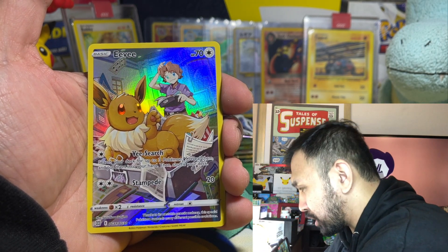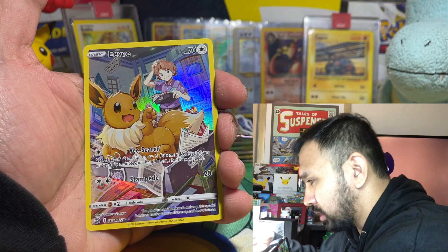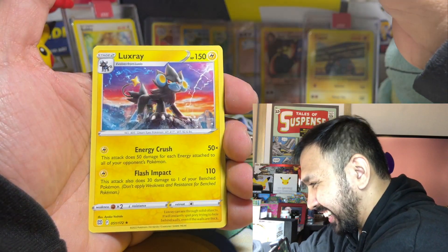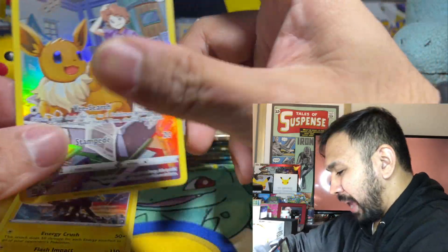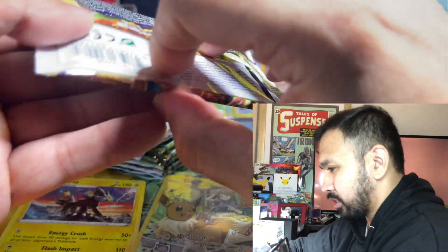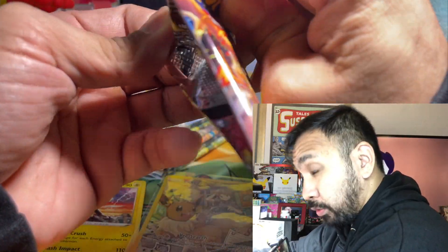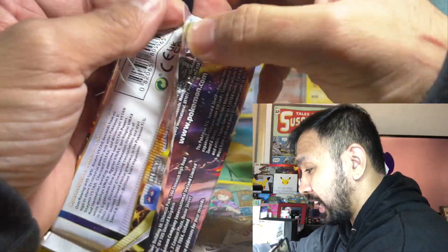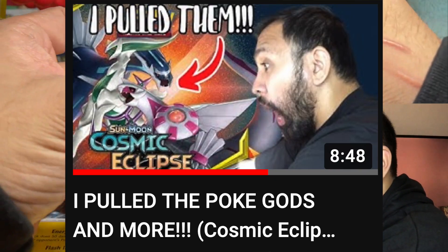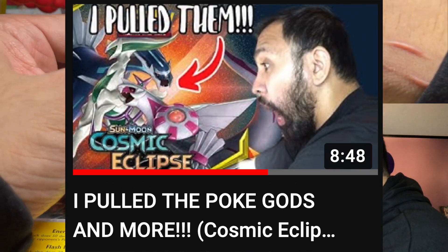Need to start counting cards again so I don't accidentally reveal the character card early. Countdown reveal — we got a Luxray! Still not bad for our first pack. Can we get the Charizard in a Charizard pack? It's possible to pull the card on the pack art, as I proved in the second half of my Cosmic Eclipse opening.